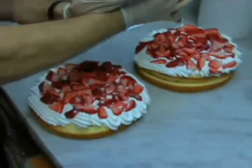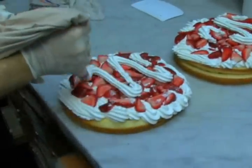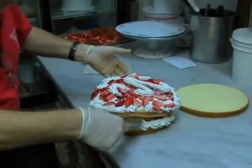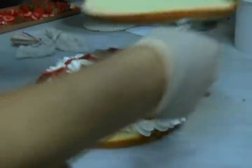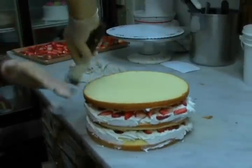Next step — I'm just going to pour a little whipped cream on top, just to make sure that when I put my cake on top of the other one it has some bonding so it holds together. Look at this — oh my God, it looks so beautiful already! How do you like that? Wow!